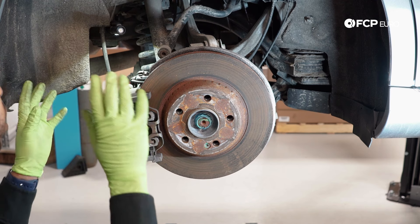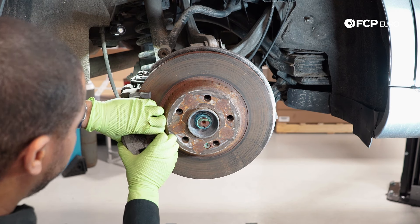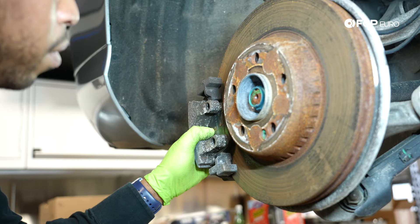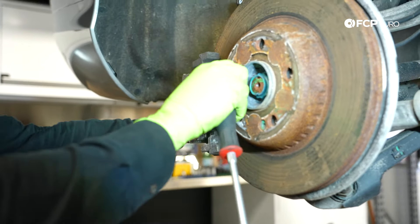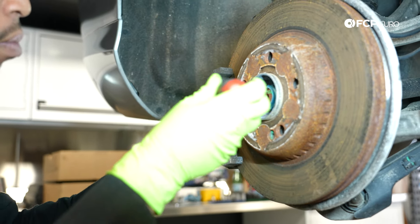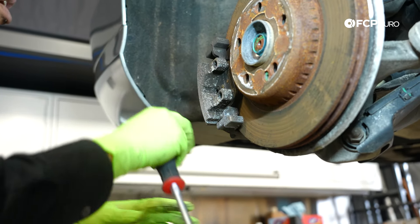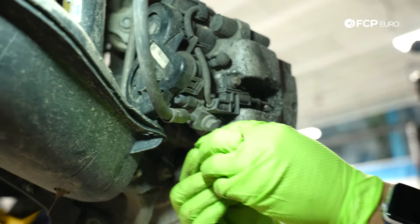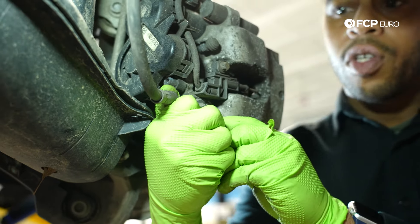First thing we're going to do is work on getting the caliper separated from the caliper bracket. This is your anti-rattle tension spring — I'm just putting pressure on it by squeezing it and then pulling it out towards me, that's all you need to do to remove it. If everything's very tight, what I'll normally do is pull the caliper towards me a little bit to retract the piston ever so slightly, or put a little bit of pressure to move the caliper forward. We've got some dust covers for our sliding pins, so I'm just prying them off.